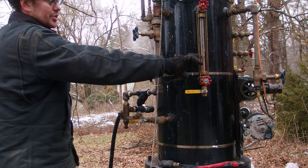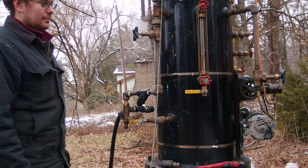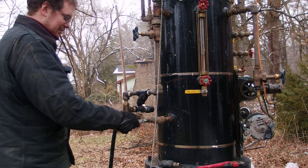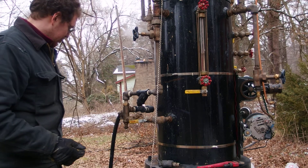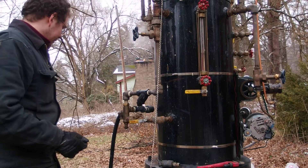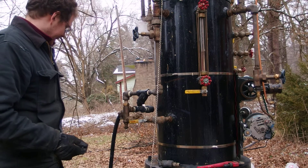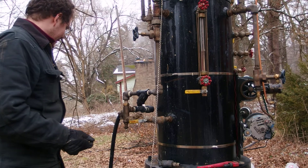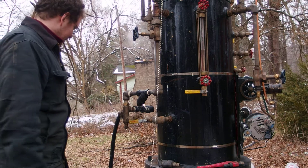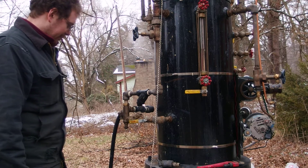Right now, watching the water level rise and the bucket level drop. I don't want to let it start sucking on air. I'm watching some debris floating around in the bucket — luckily, there's a nice strainer here and multiple levels of filtration, but you still want to keep it from sucking up gunk.